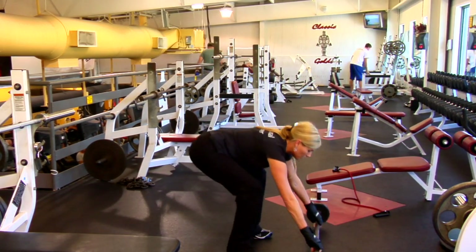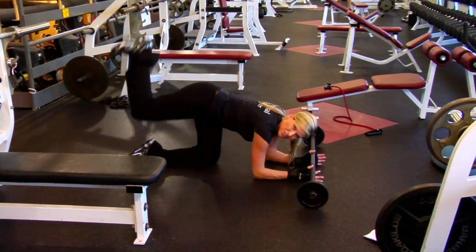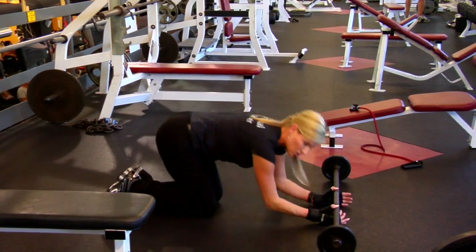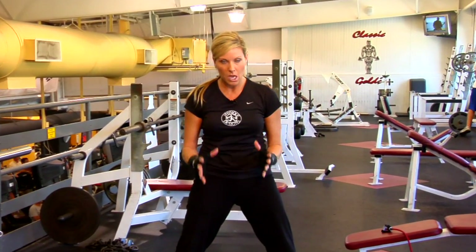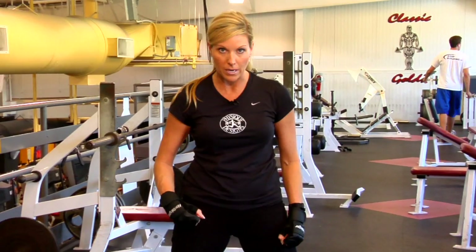Another great thing to do — come on down, because you want a tight butt. Wrestlers have got those tight butts. Push, push. You can put a weight in the crease of your knee, and that's just going to build your strength and your speed. You'll be pinning and winning in no time. See you next time.